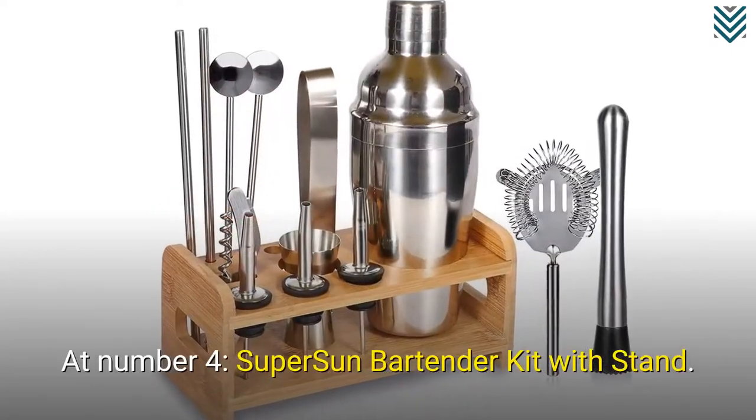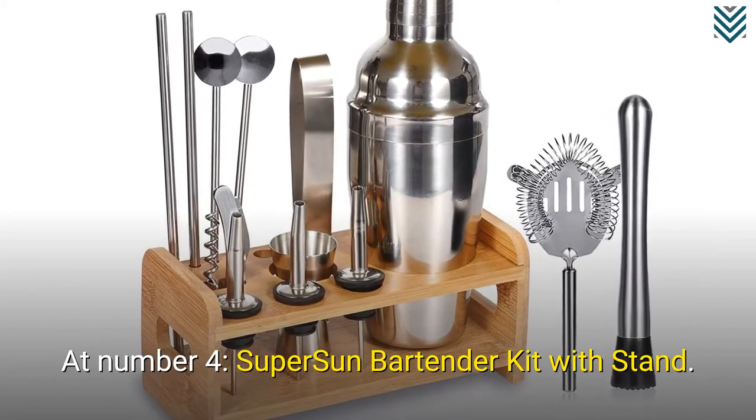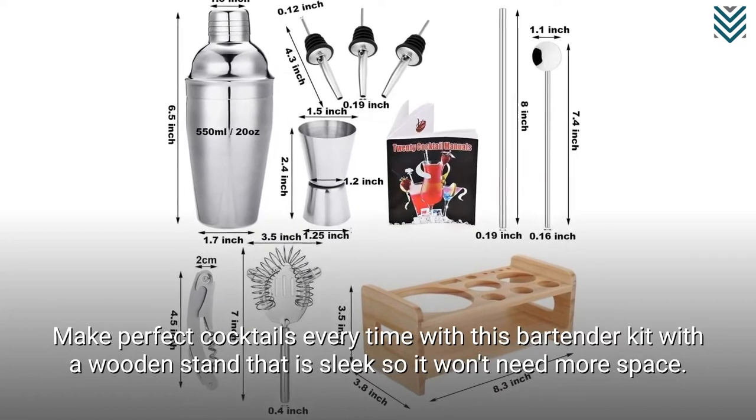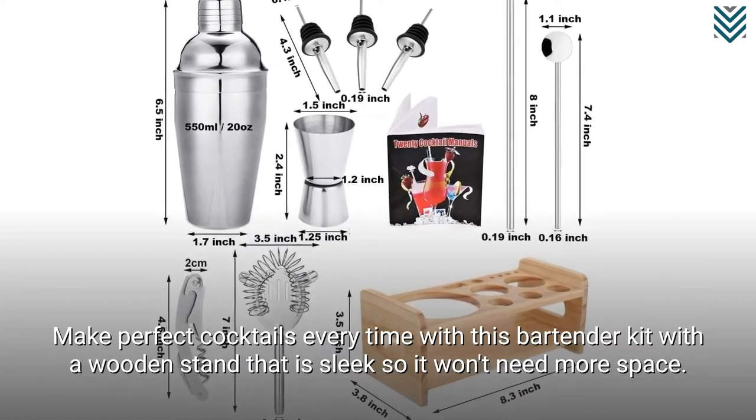At number 4, Super Sun Bartender Kit with Stand. Make perfect cocktails every time with this bartender kit with a wooden stand that is sleek so it won't need more space.